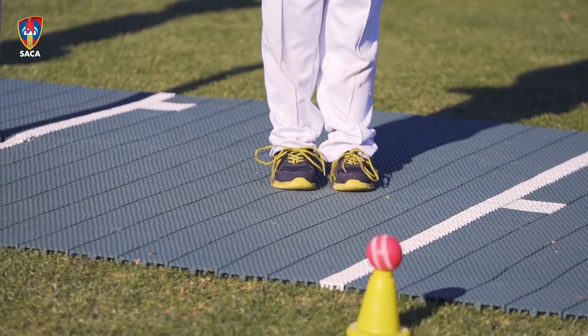The best thing about the Flixy pitch — more kids on the oval, more participation in cricket. I'd suggest to any club, any council to go ahead and buy one. Great for the clubs, great for the community.